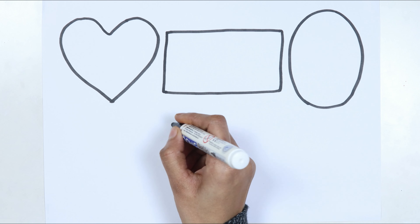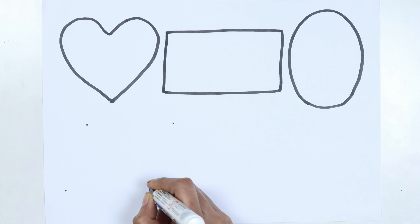Hello kids, welcome to Cute Cute Study. Let's learn and draw some 2D shapes.